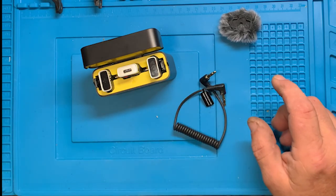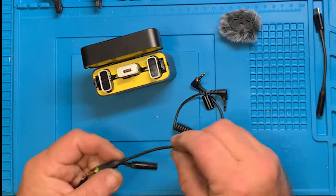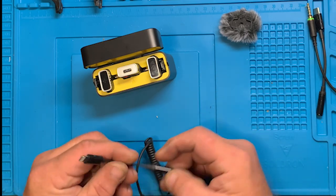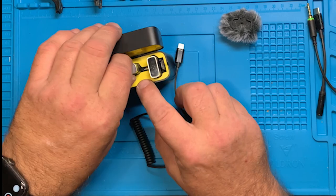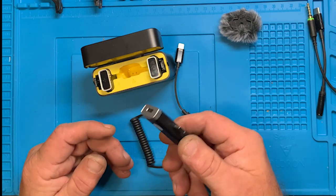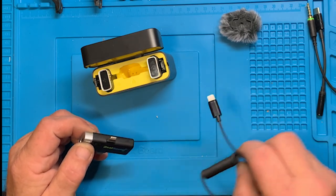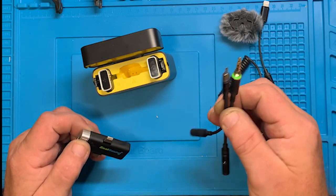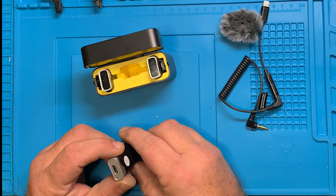I'll wind up having to use this adapter when I use it with my phone. The reason is I have a case on my phone, and with the case on I don't think the connector is going to go far enough in to connect. I'll let you know when I'm using it. These adapters, by the way, don't come with the lapel mic — it's just stuff I had.